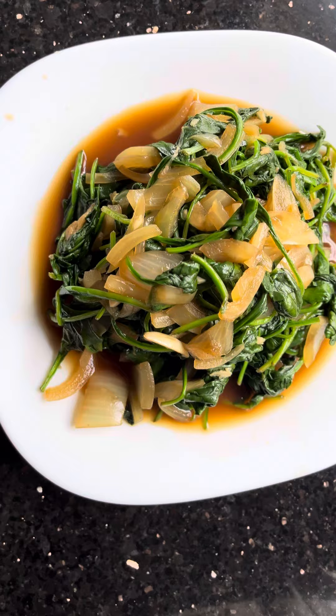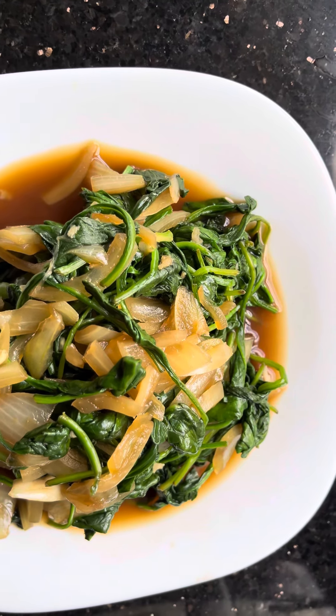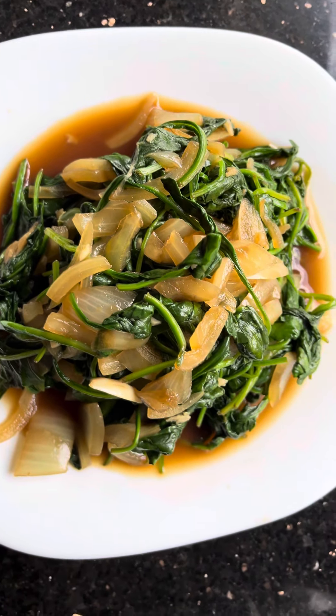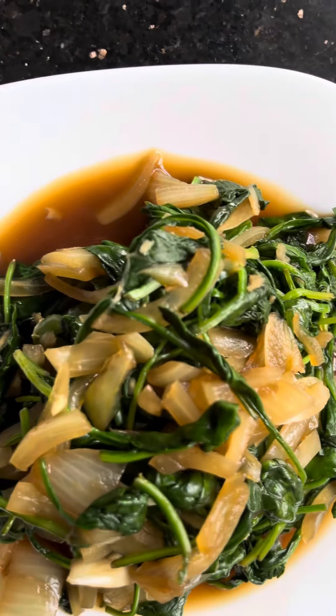Then remove from heat. Within two minutes you can see the baby spinach is all withering and it will look like this.